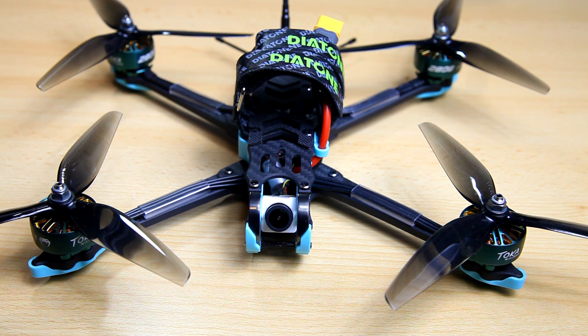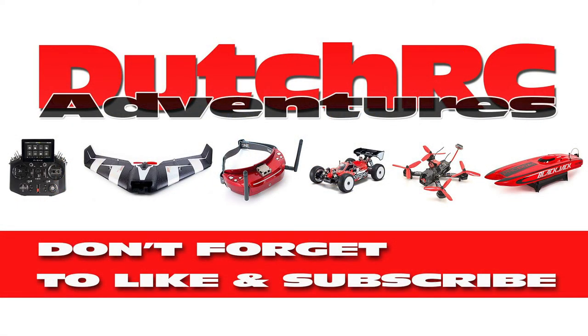Links are in the description. Also share this video on your social media, thumbs up, and leave comments. You know the drill. Thank you very much for watching — catch you on the next video. Bye bye.